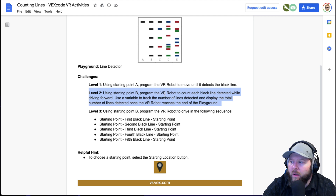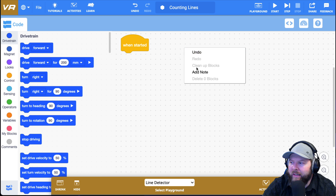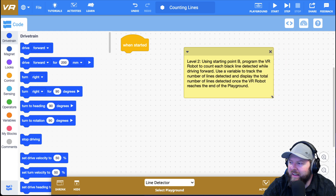Level two says: using starting point B, program the VR robot to count each black line detected while driving forward. Use a variable to track the number of lines detected and display the total number of lines detected once the VR robot reaches the end of the playground. I'm going to copy that text, come back over to VEX VR, right-click and add a note, then paste it in so I can refer back to it at any time.